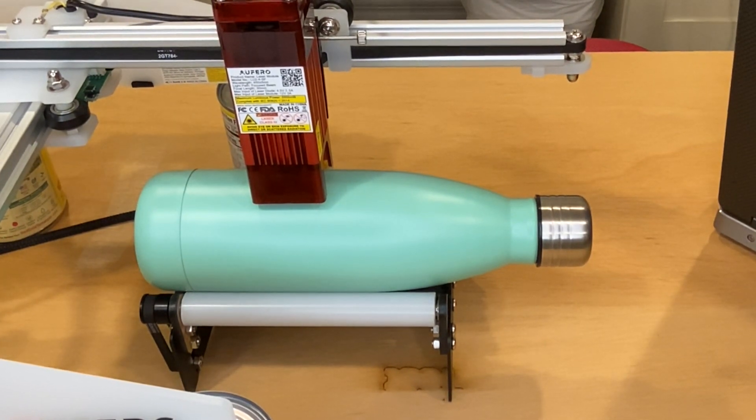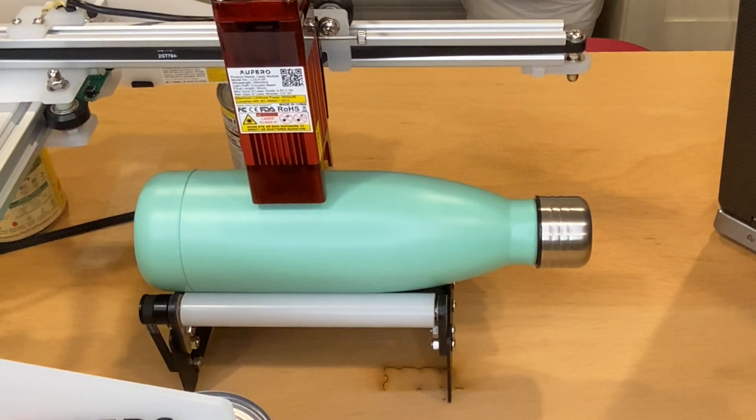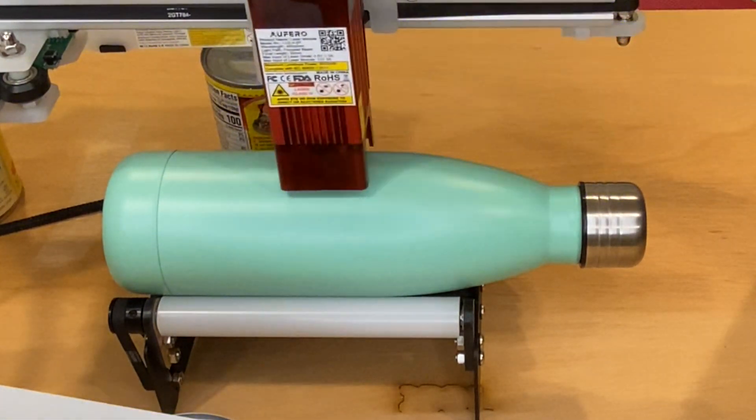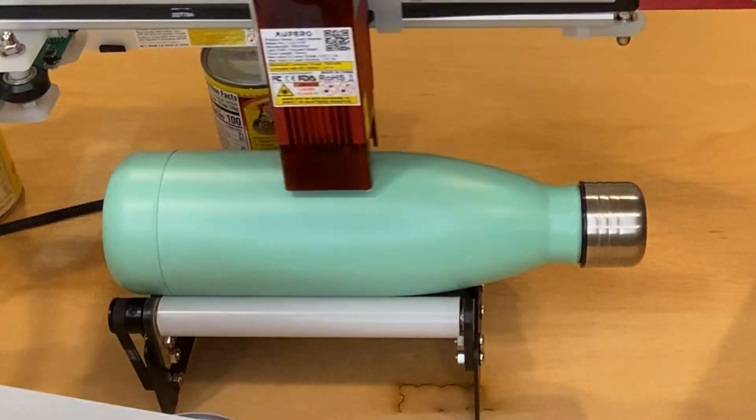It needs just a slight adjustment. I think it's good now. I'm going to go grab my safety goggles so we can start this engrave. The engraving that you see here is in real time. I'm just going to show this for a few seconds, then I'll speed it up, but I did want you to see the actual speed.